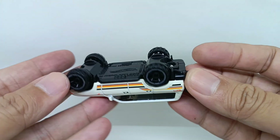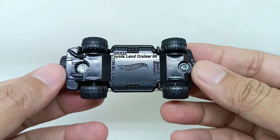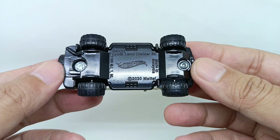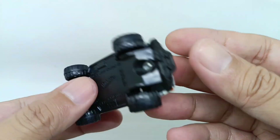From the top of this Land Cruiser, you can see the roof. And from the base, this is the Toyota Land Cruiser 80, made in Malaysia, 2020, metal.